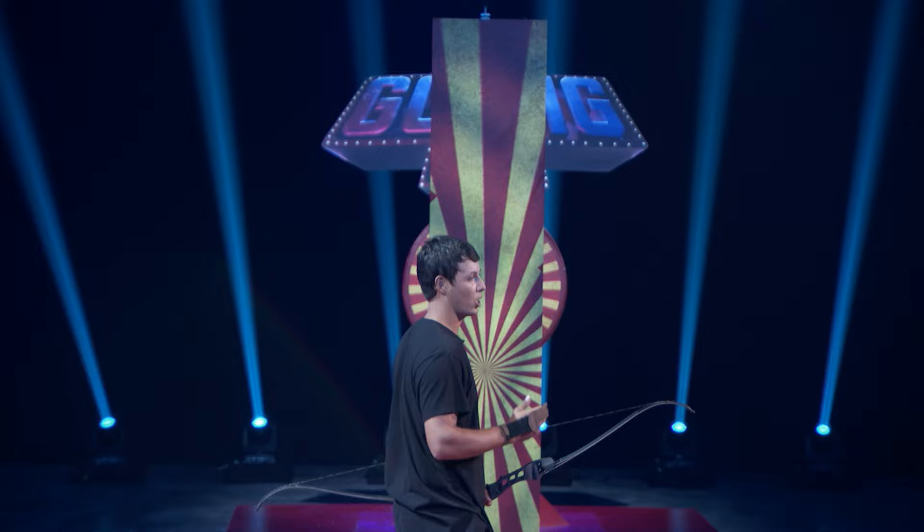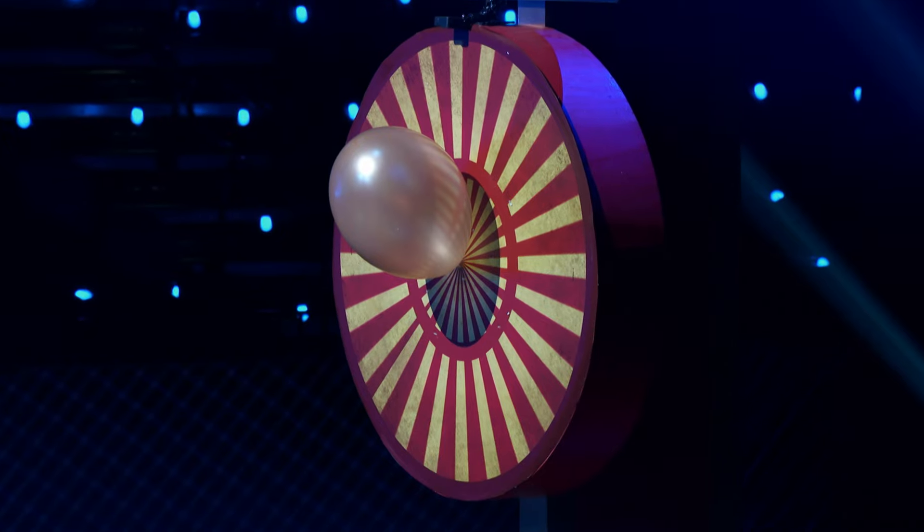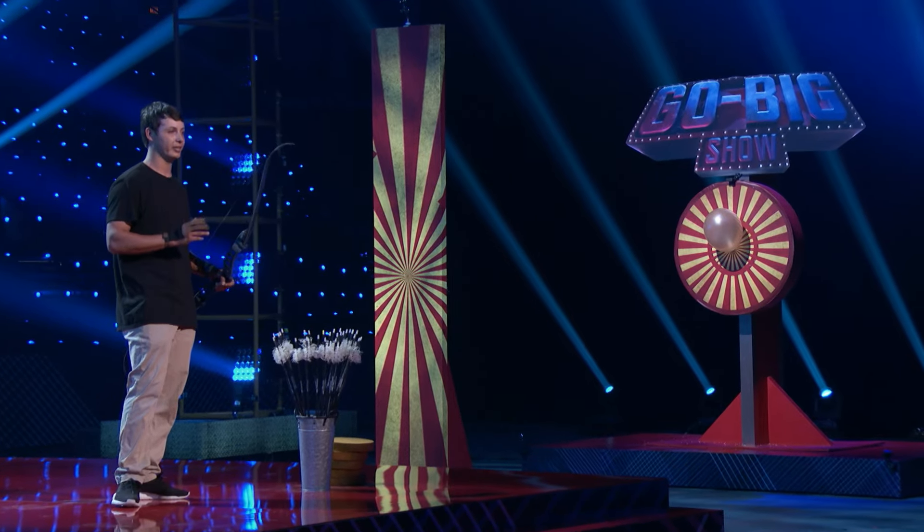Today, I'm going to be showing you some archery trick shots. How many people do you know that can curve an arrow around something and hit a target they can't see? Not many. I'm using an aiming method called instinctive archery, based off of muscle memory and feeling.